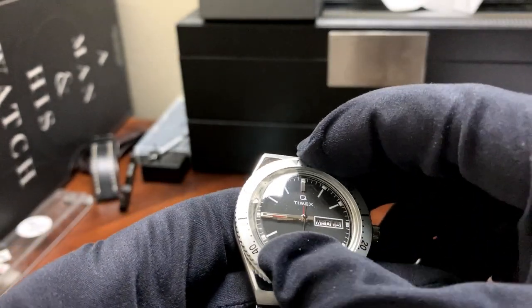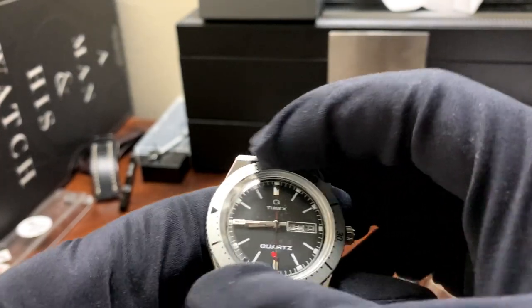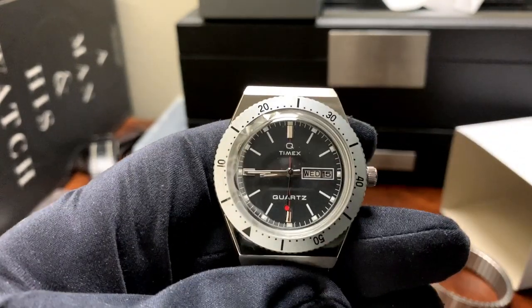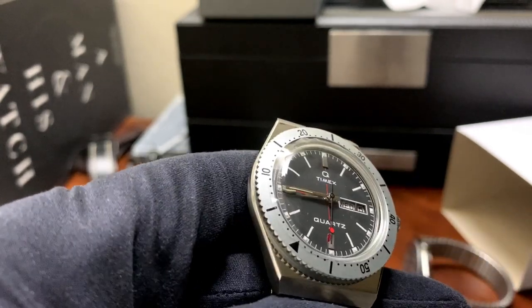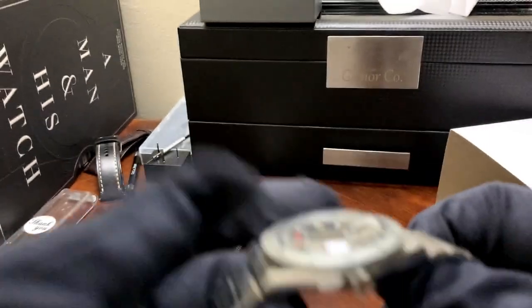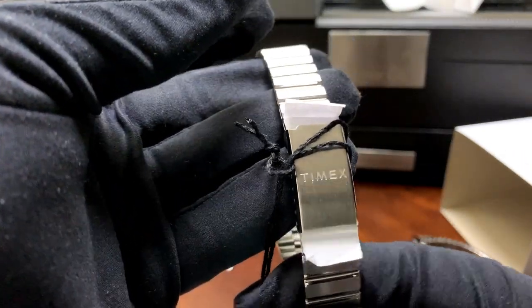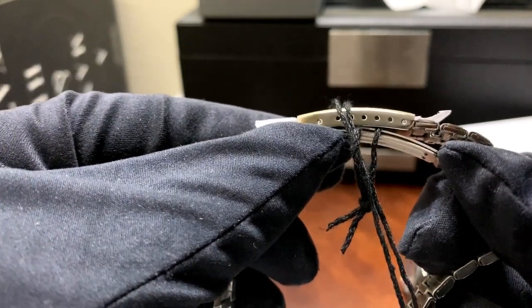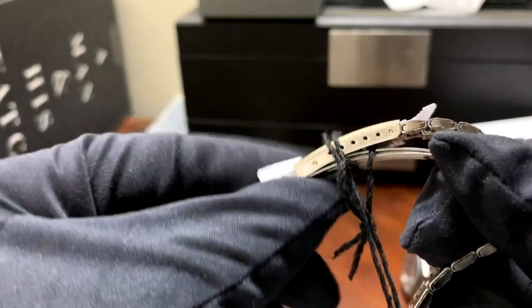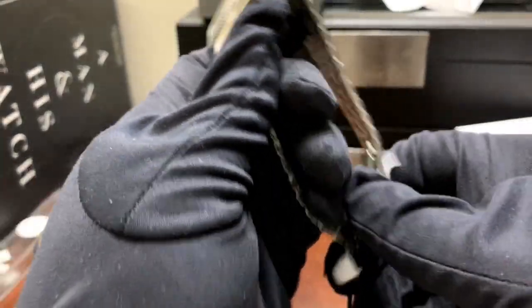I wanted to know if this was a clicking bezel — nope, friction bezel, just like the original version. It has a nice deep black dial. On the bracelet clasp, signed Timex, you have one, two, three, four, five, six micro-adjustments. Let's try this out and see how it looks on the wrist.